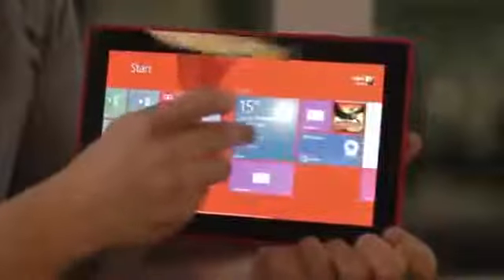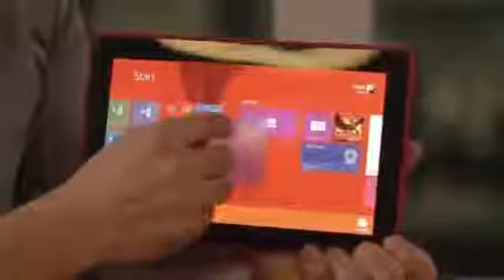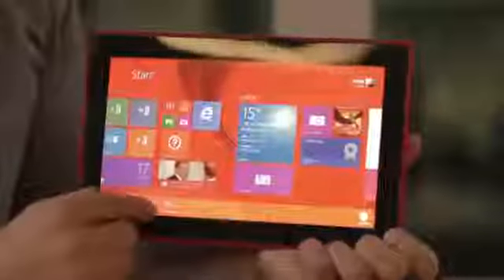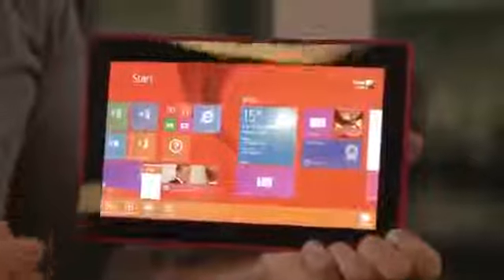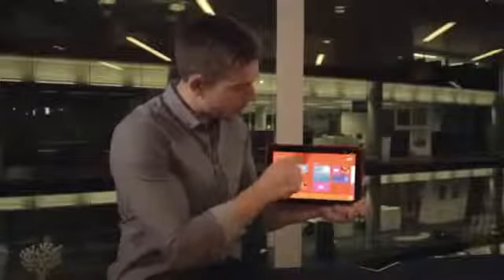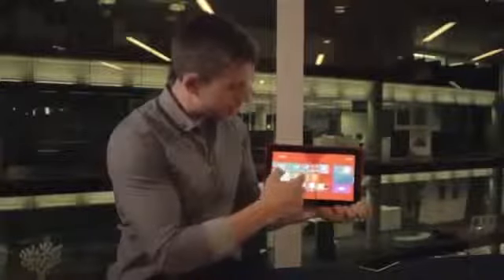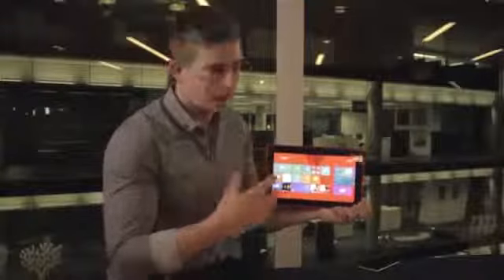If I push and hold on a tile — let's pick this weather tile — I can choose where it goes just by moving it around, a very phone-like experience. I can also highlight it and then resize the tile, uninstall it, unpin it — all the things you'd expect on a Windows device. I can also rename groups so if I have all my office applications together, I can name that group and keep them all in the same place.